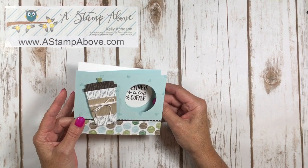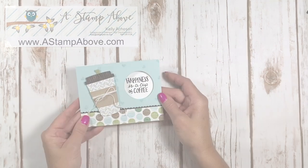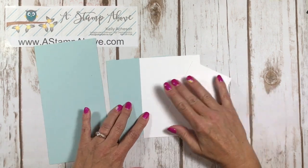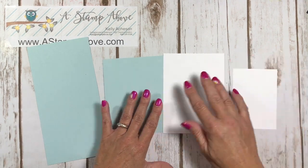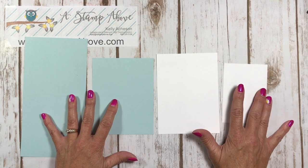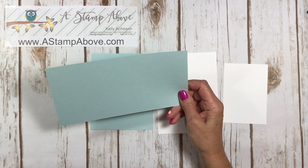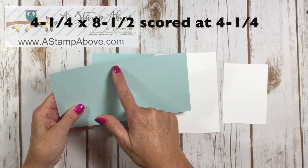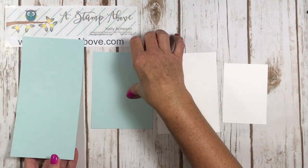Let's get started and I'll show you how to make this peekaboo slider card. I've got my cardstock layers here — this only takes four layers of cardstock plus the little pieces. I'm going to show you the basic layout of this moving card. This is your inside layer and it's four and a quarter by eight and a half. We're going to score that at four and a quarter. I'm using Soft Sky cardstock.